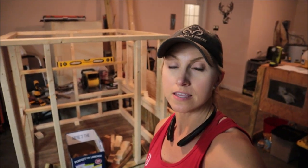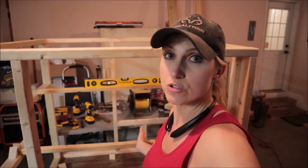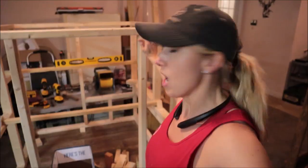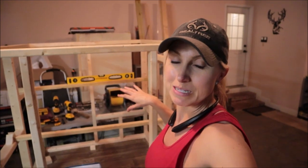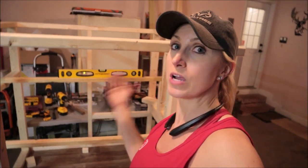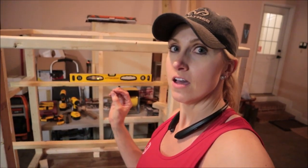Tonight I'm doing the roosting bars in the chicken coop. The plans say to fasten the roosting bars into the studs on the rear and front wall. I was thinking I'd get up in this coop and walk in it, but I'm not — I'm 6 feet tall and standing room in here is about 5 feet. I'm going to make my roosting bars following the plans as far as direction and height, but I'm going to make them removable.